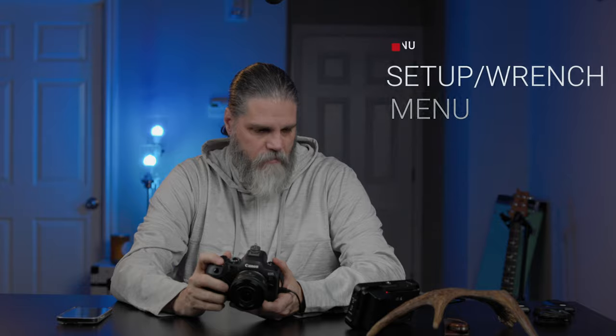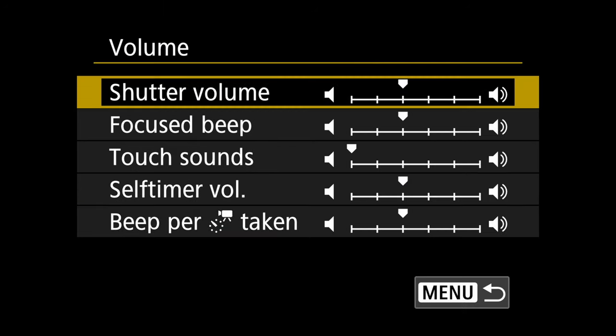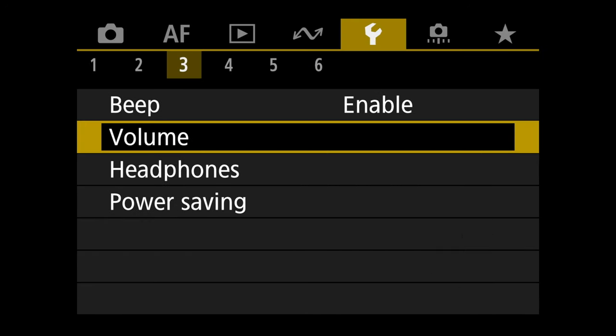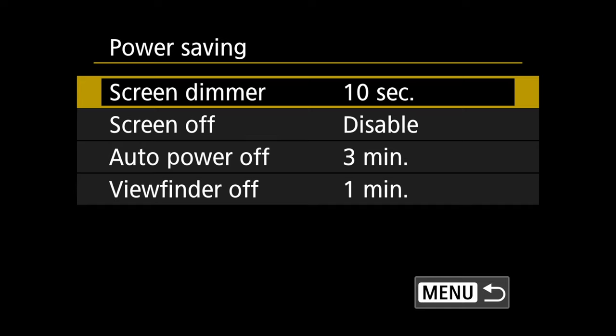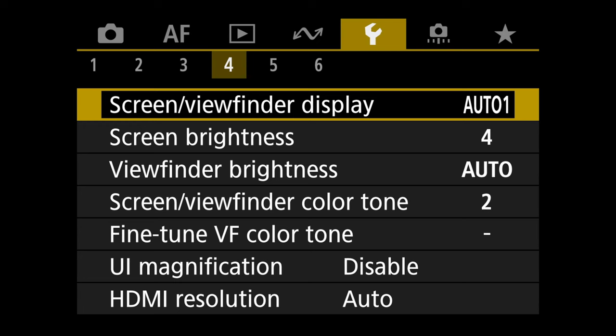Go to the yellow menu, tab three. I set my shutter volume to one — you can leave it at two, play with it as you prefer. Under power savings, I move auto power off to three minutes. The camera wakes up quickly but I like a few extra minutes. I set the screen dimmer to 30 seconds.